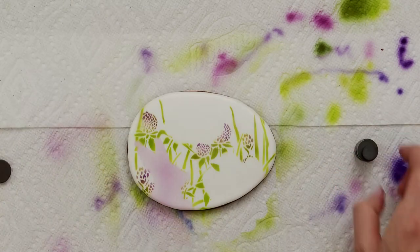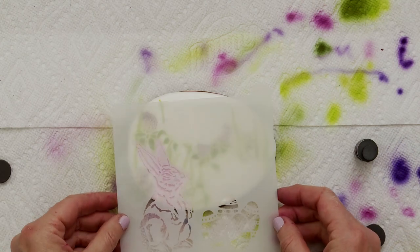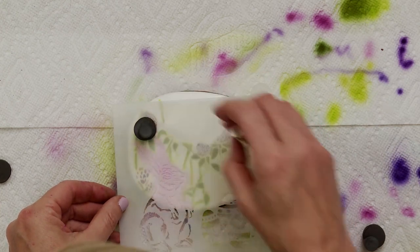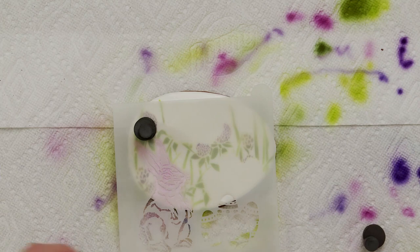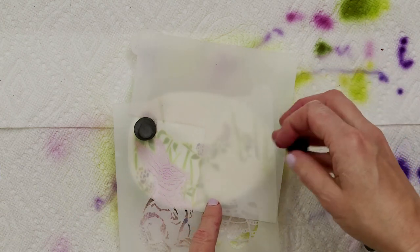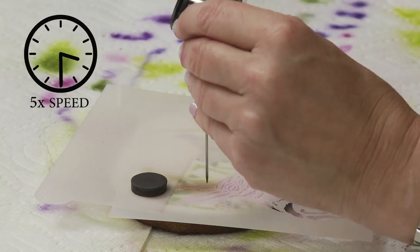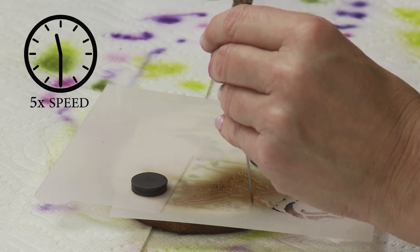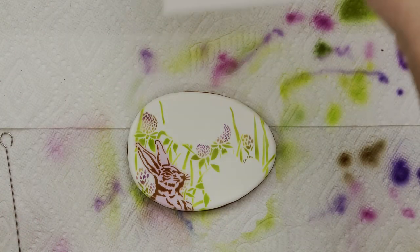Now I'm ready to lay in the detail of the bunny, so I'm bringing back the bunny stencil from the background set — this is the foreground stencil from the background set, not to confuse you. All of the packaging has these elements clearly labeled, so no worries there. I'm going to mask off the eggs again and use brown to get all these details. Again, close-range work at a 90-degree angle. Now that looks great and I'm ready to move on to the eggs.